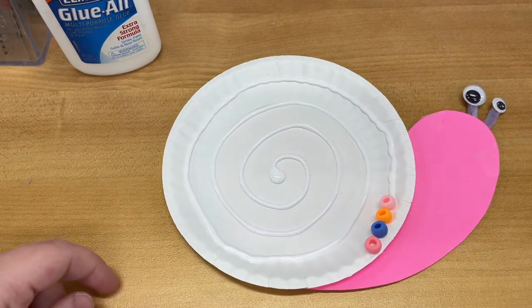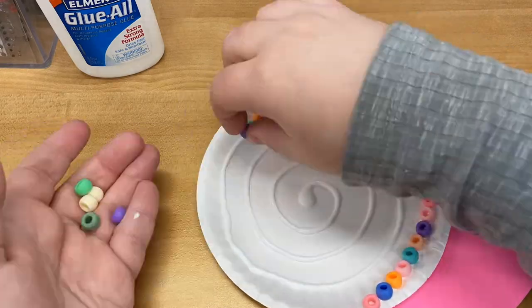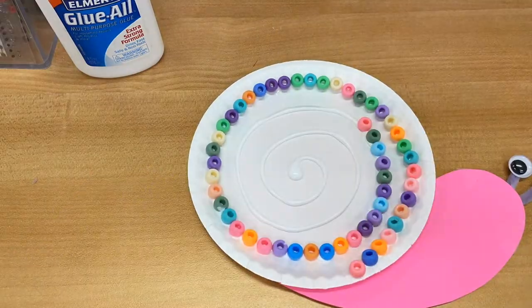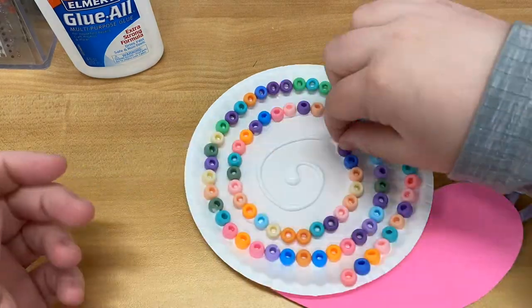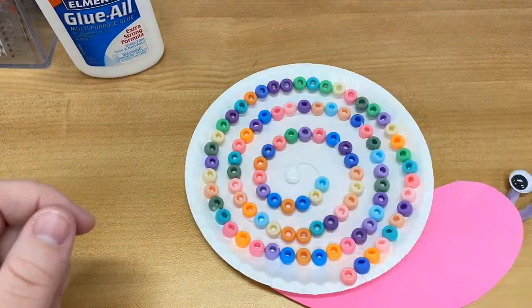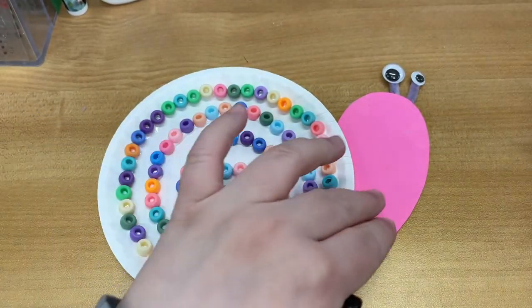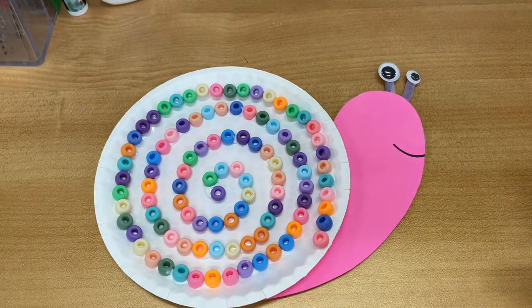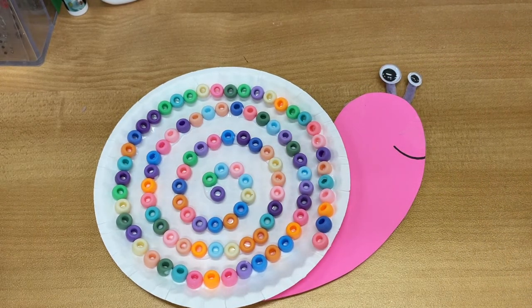I'm going to speed this up. Once your snail is all beaded up, I just like to take a marker and add a little smile. And then the most important thing you can do now is let it dry. I let mine dry for about a half hour, but really you just want to make sure the glue hardens so the beads don't fall off.